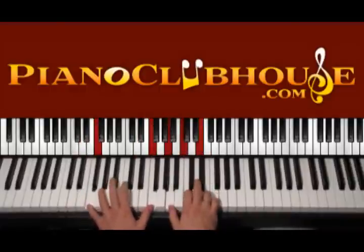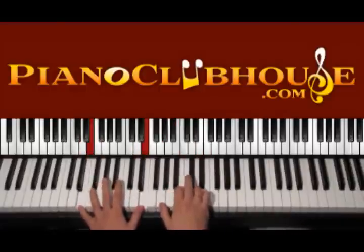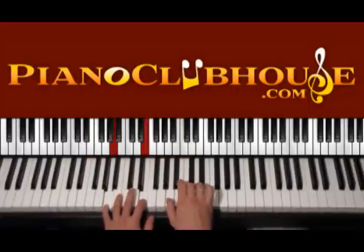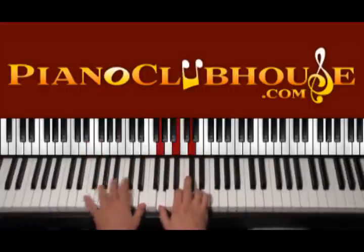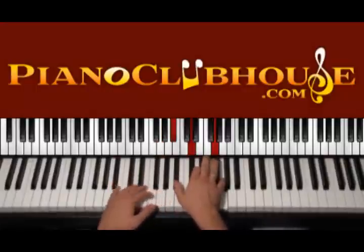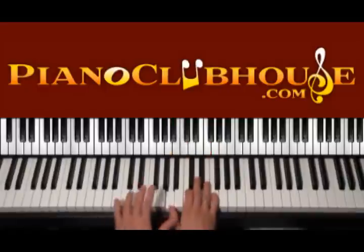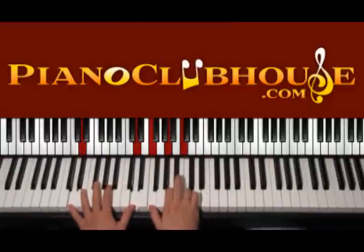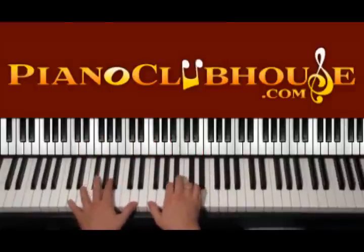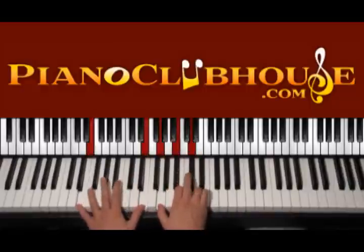So the first time is F, D, E, and A. The second time we start with F, we have E, then we have G over Bb, and then D minor. The third time we start from F again, and again D — so F, D — again A, but this time major, after E.